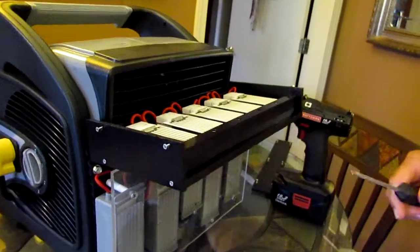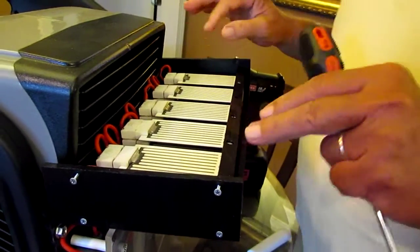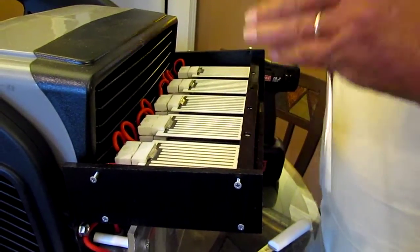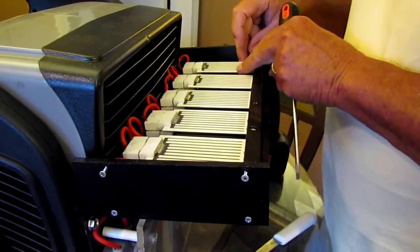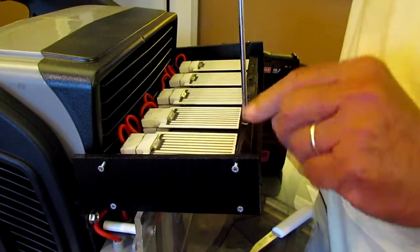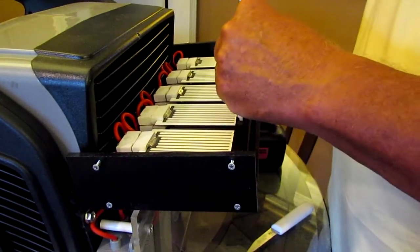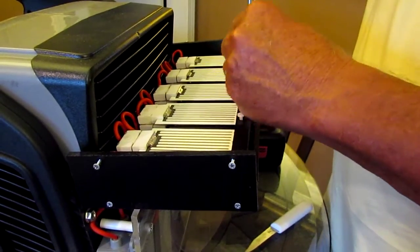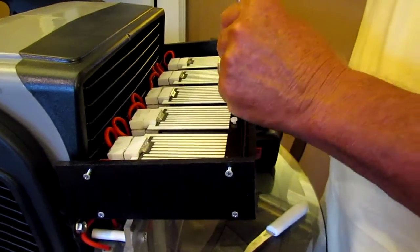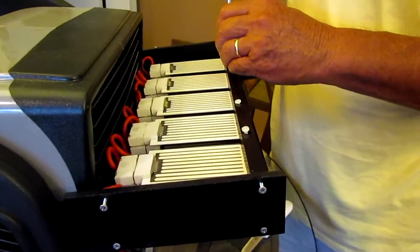Now Dave, our builder, added these bars in because we were having problems when these machines were being shipped. UPS had just beaten the heck out of them, and what was happening is these plates were shifting. So Dave came up with this — he put a piece of plastic on here with these rubber plastic screws. Each one of these bars has three plastic or nylon screws on them.